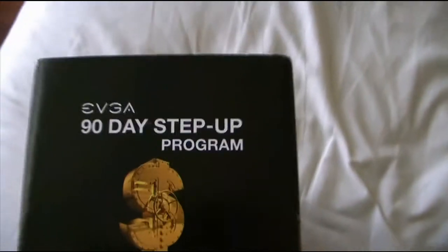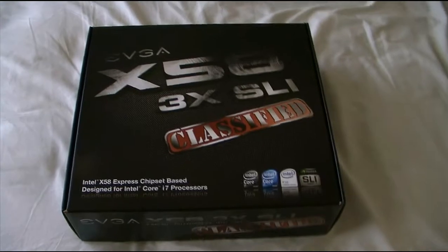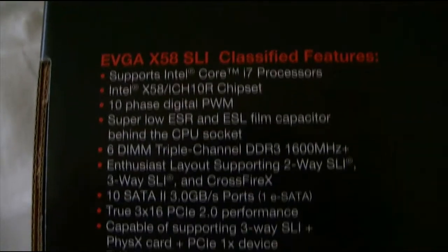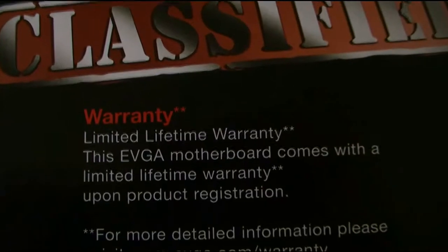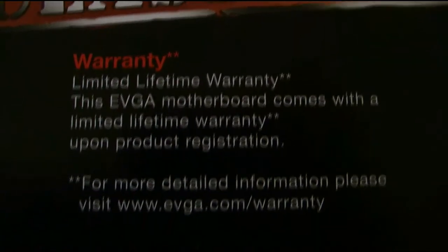It has a 90-day EVGA step-up program, but I'm going to call them and see if I can get a longer step-up period — because this just came out, so what's the point of a 90-day step-up? But anyways, yeah, finally got it. The specs are listed here. Lifetime warranty by EVGA, so I'm happy with that. But only a 90-day step-up, so that's fine.